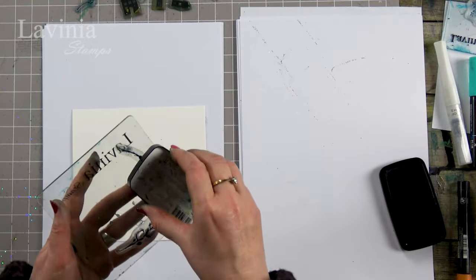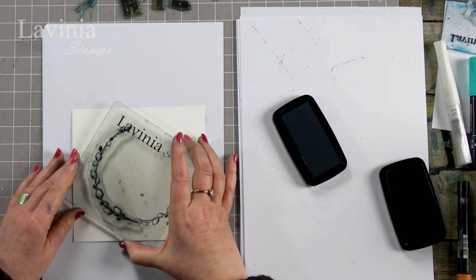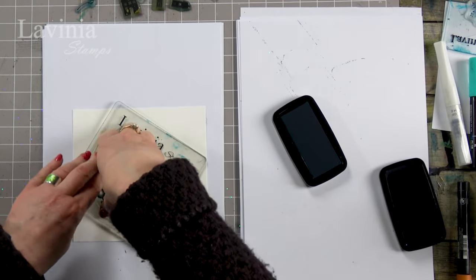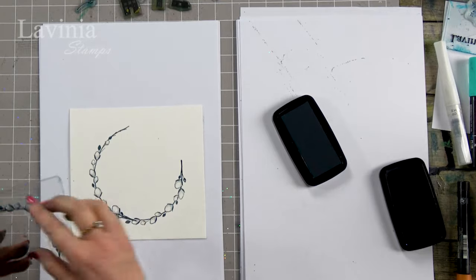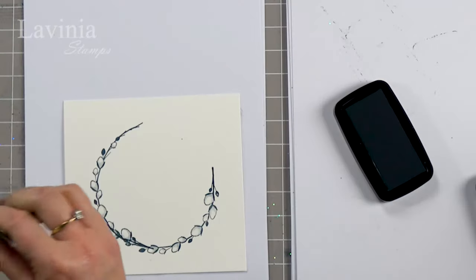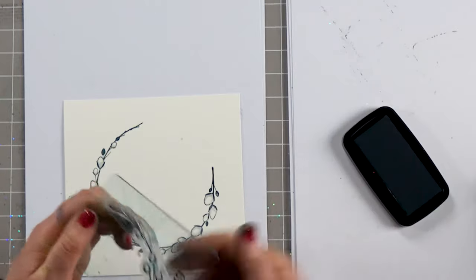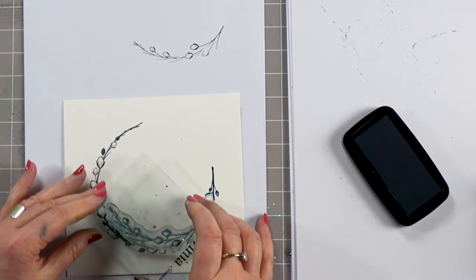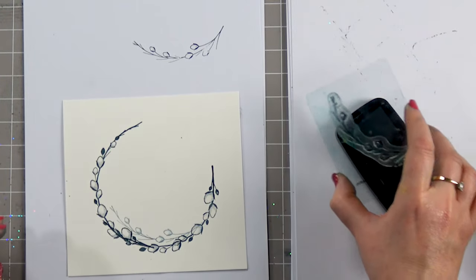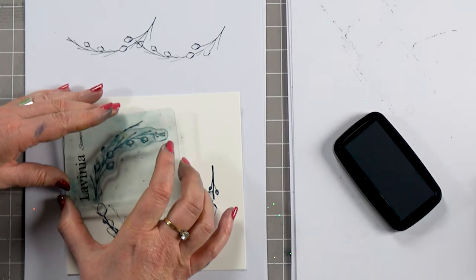I'm going to ink up again and just follow that around. Then moving on to our smaller stamp. This comes in the collection — there are actually four stamps in total in this set. I'm going to ink up, stamp off, and just create a little bit of depth. And again, ink up, stamp off, and I'll pop another one up here.